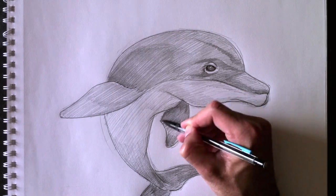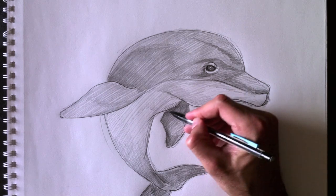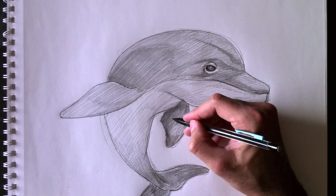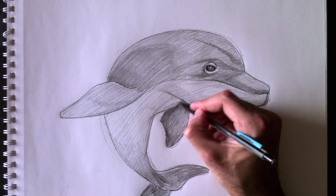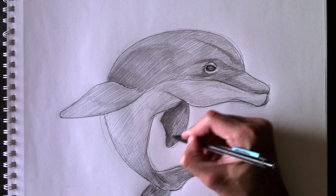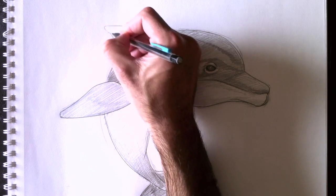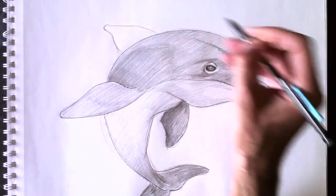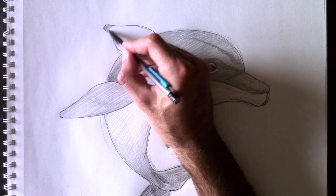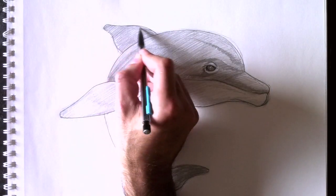Je tiens à vous rappeler que mon livre «Dessiner des formes géométriques simples comme Paolo» est maintenant disponible sur l'iTunes Store. Et celui-ci est disponible pour 4,99€, et seulement pour iPad. Alors, si vous êtes intéressé, allez voir mon livre sur l'iTunes Store — cherchez simplement «Dessiner comme Paolo». C'est un livre sur la philosophie de l'illustration, comment voir des objets et dessiner des formes géométriques simples en 3D.